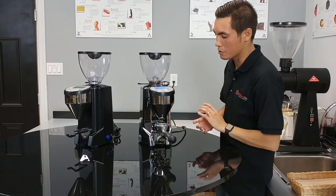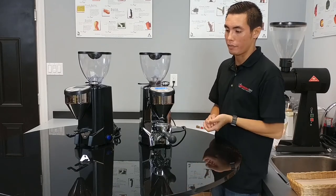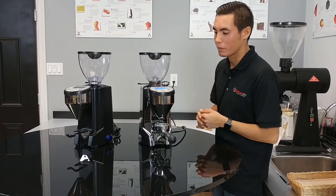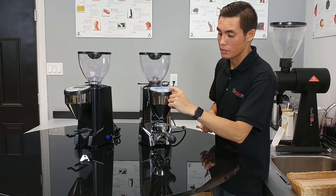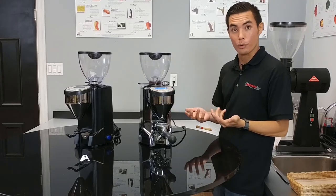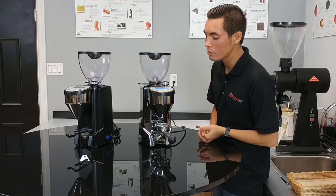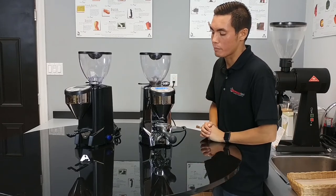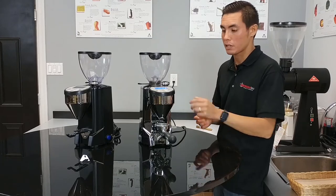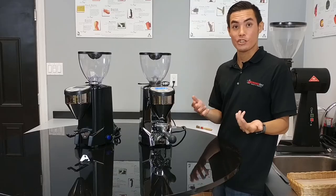Before making our espresso, we want to fine-tune the dosage time on the grinder and make sure it expels the right amount of coffee. Today we're using the double button — it's illuminated on the top, which lets the user know that's the one they're adjusting or about to use. Up top it's currently set to 7.5 seconds. Using the plus or minus buttons on the top is how you adjust the time.